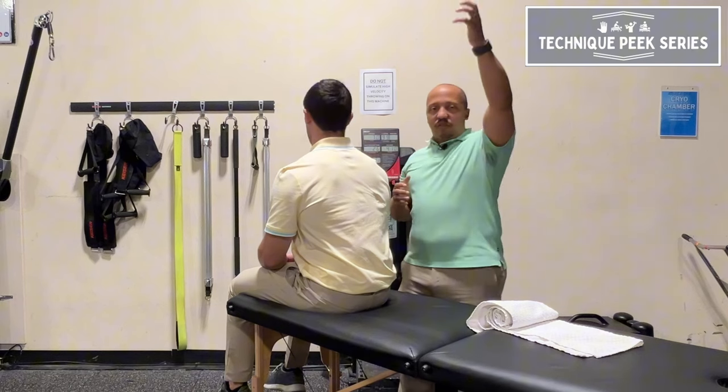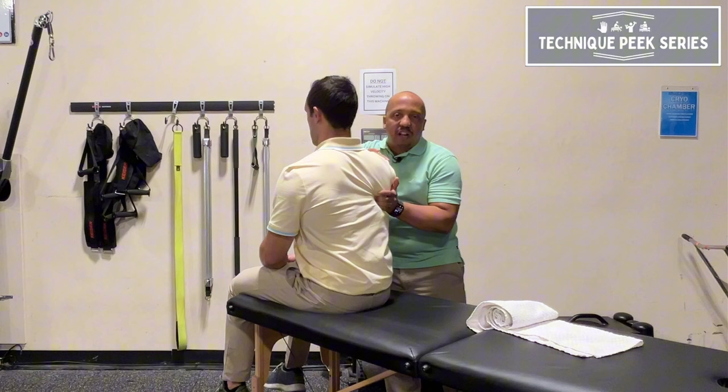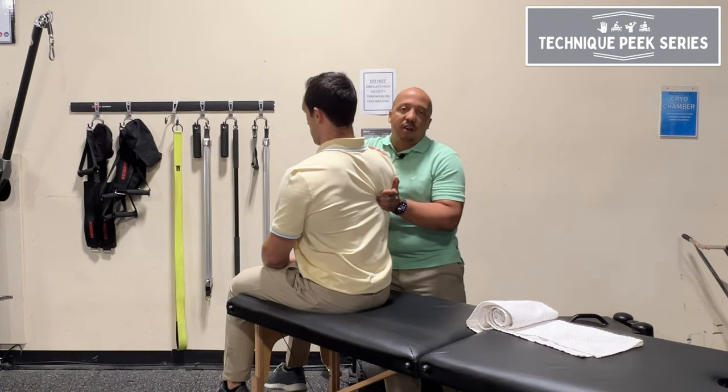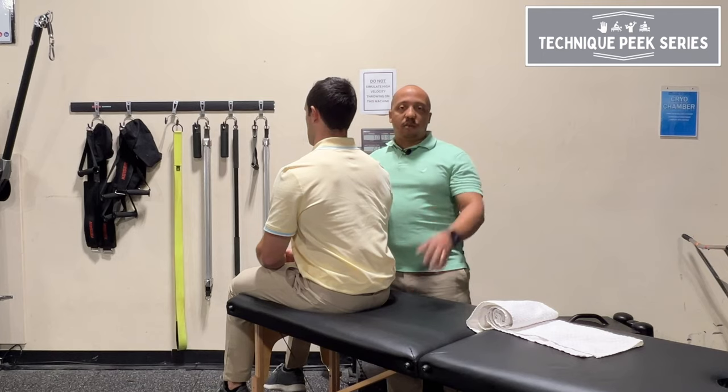There are other approaches you can use to get that motion as well, but I like to do this one because it gets right to the scapula itself. It helps to loosen it up first, and then you can get them moving through that. That's the skill with technique.